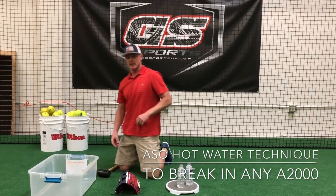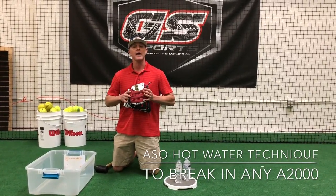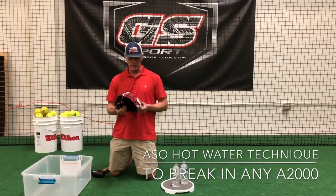I wanted to take some time today to take one of our brand new A2000s and spend some time showing you a popular technique from ASO, the Glove Guru from Wilson Development. This is a hot water technique, and I'll walk you through it really quickly.